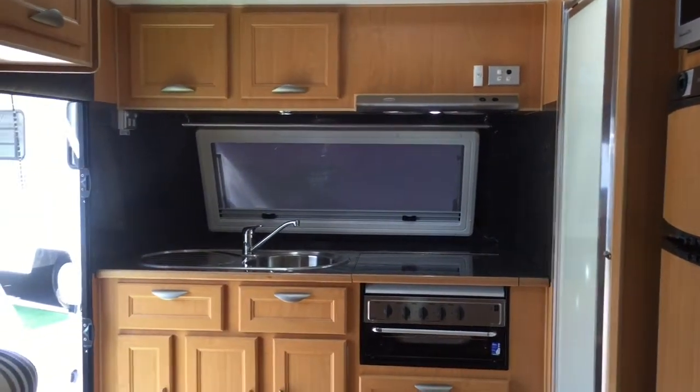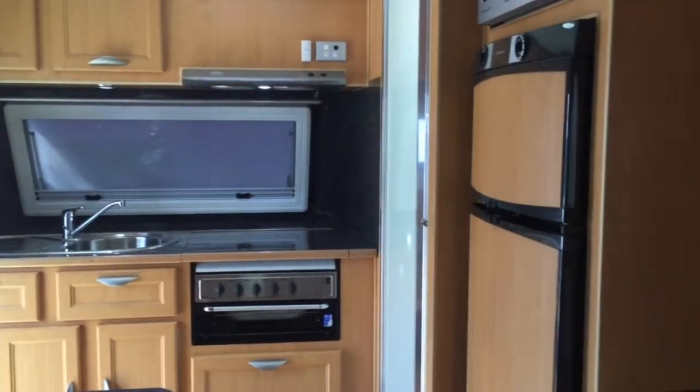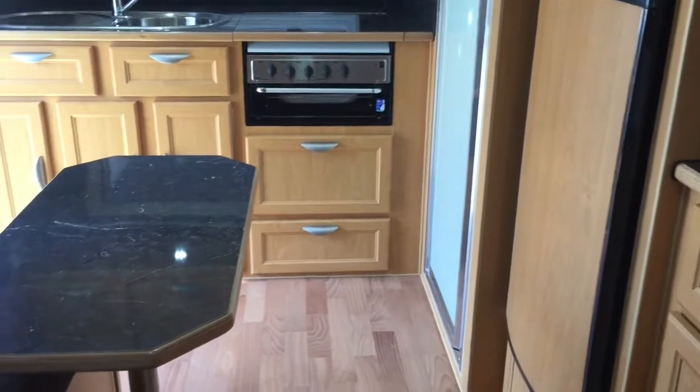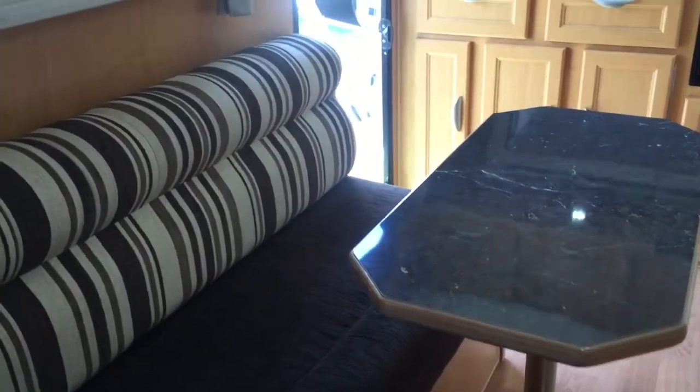It's a front door caravan, so you walk in onto the kitchen and to the shower and bathroom rather than onto the bedding area. Really desirable layout with a huge fridge and a massive L-shaped lounge, which you can drop down into a bed if need be.